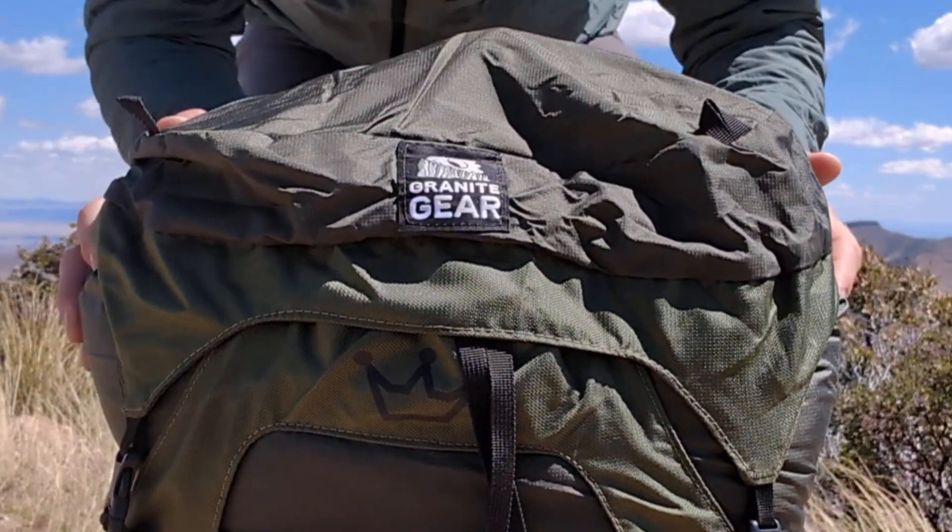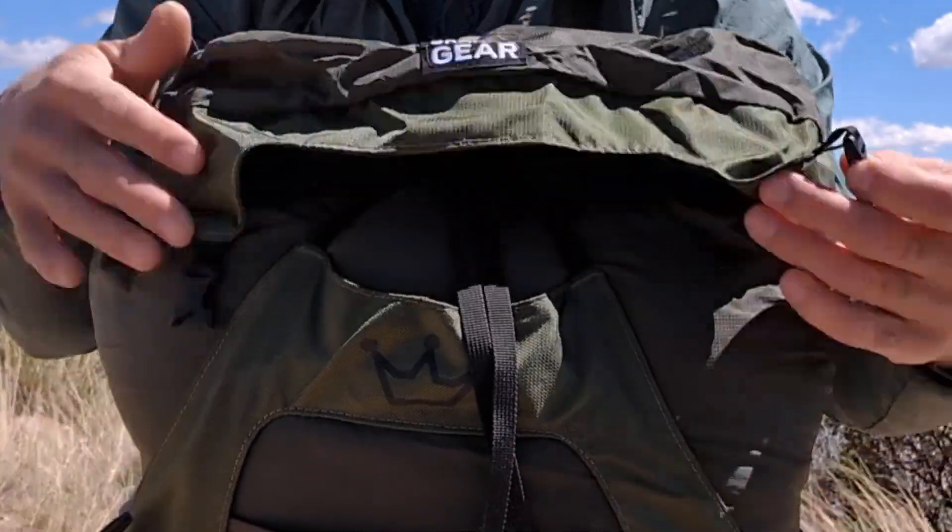Hi, I'm Sam with Green Belly. I've hiked nearly 10,000 miles on two of three triple crown trails and on lots of shorter thru-hikes. Today I'll be reviewing the Granite Gear Crown 2 60-liter ultralight backpacking pack.